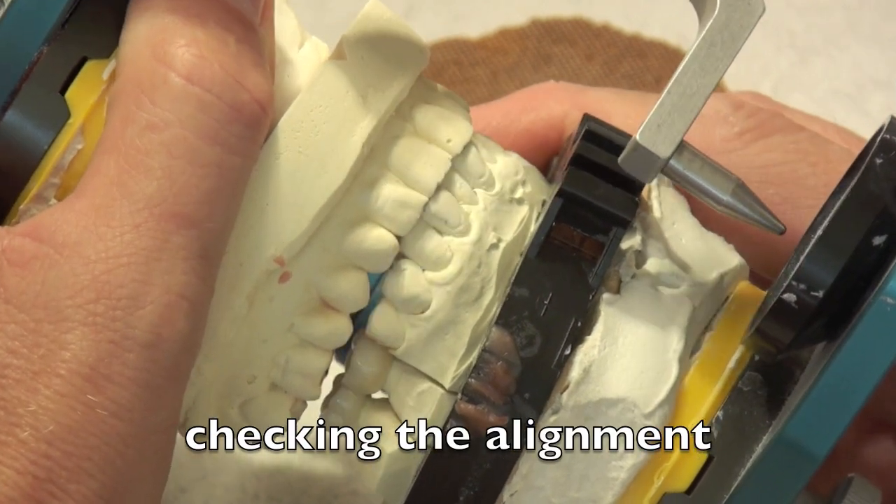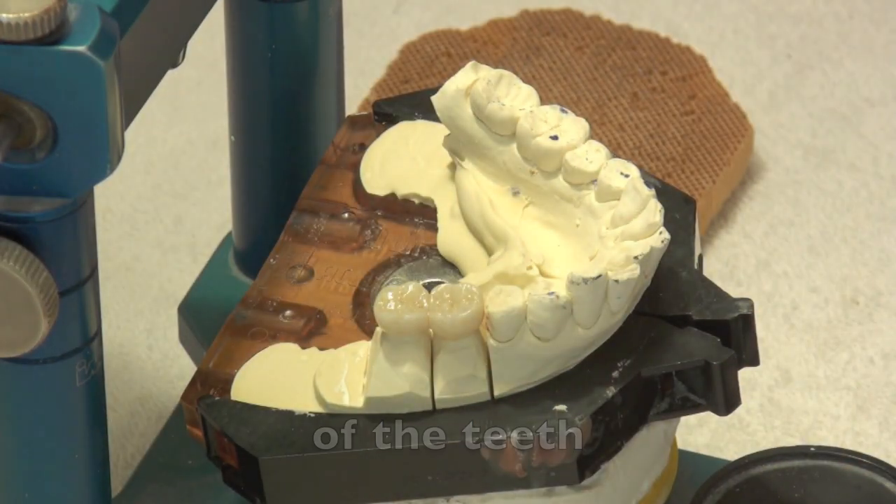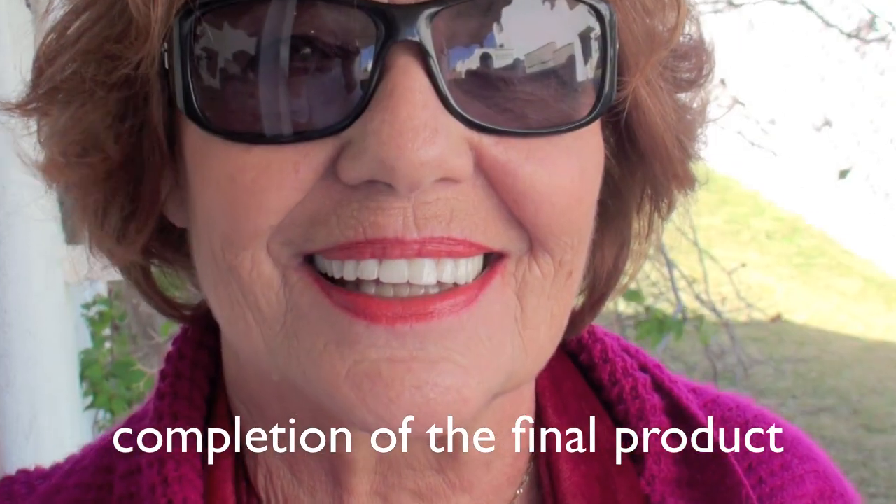Checking the alignment of the teeth. Completion of the final product.